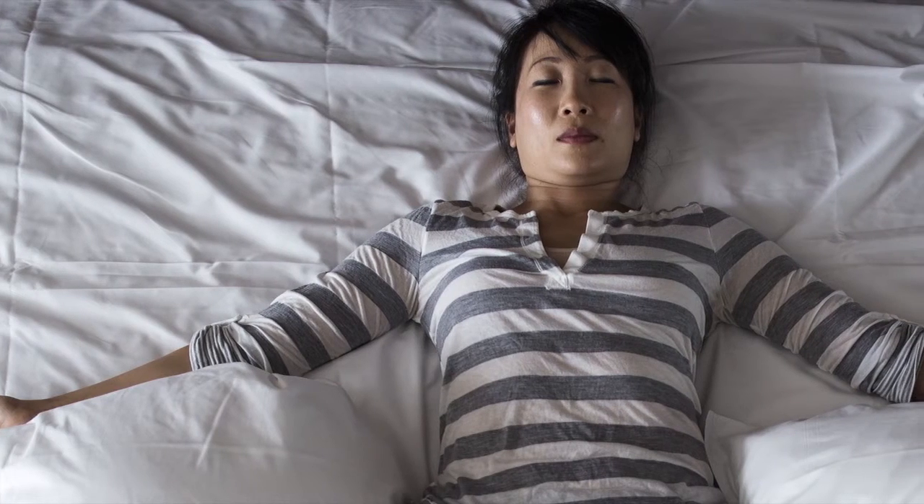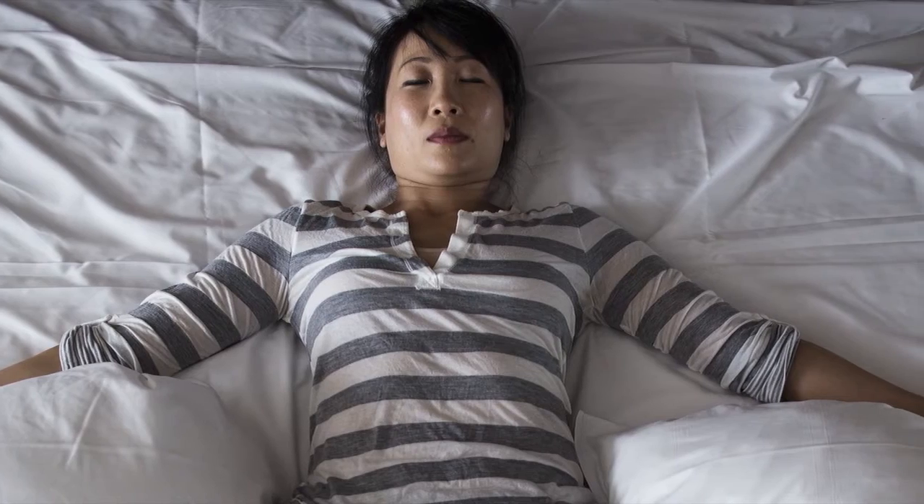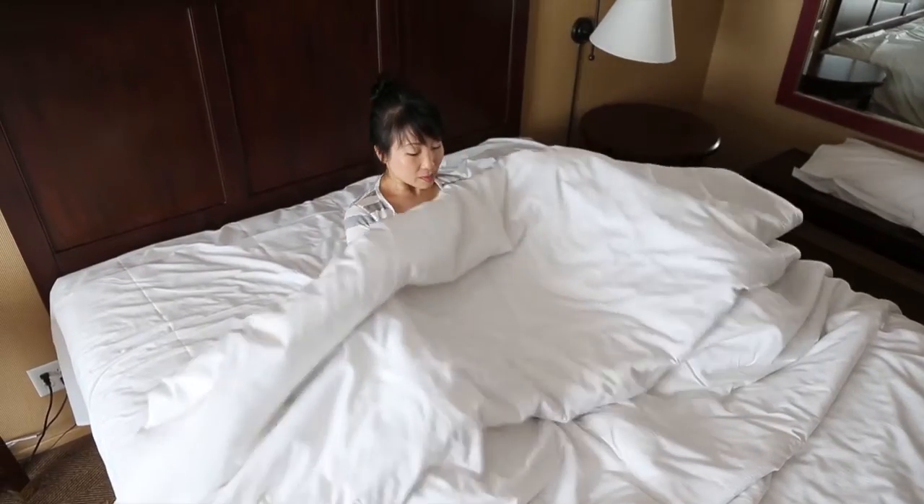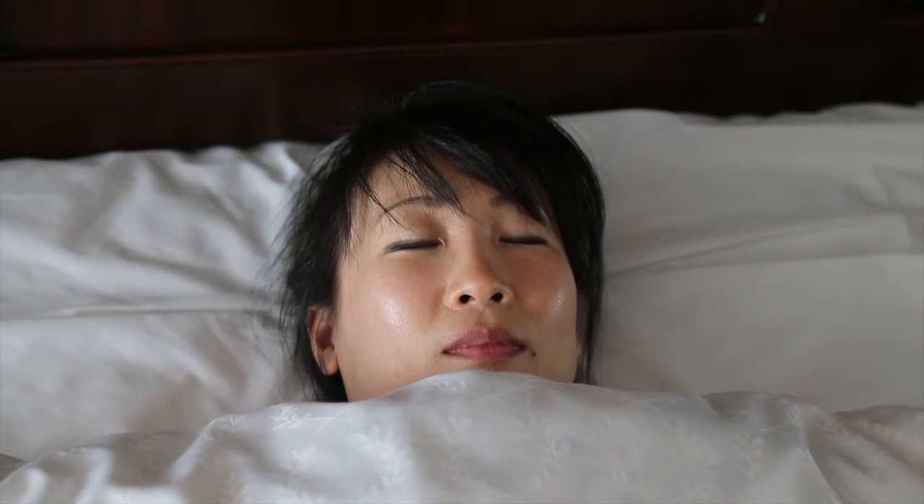Reach the arms down and away from the body at about a 45 degree angle, and turn the palms to face skyward. Cover up with a blanket and rest for 5 to 15 minutes.